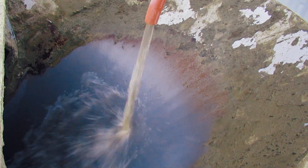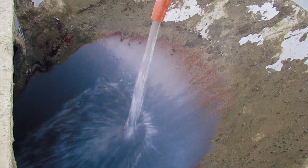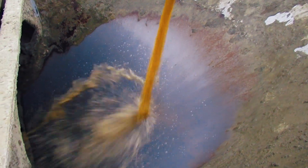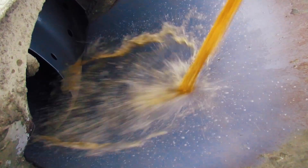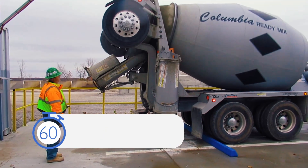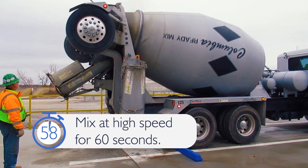The system will add 50 gallons or 190 liters of fresh water to the mixer truck, as well as 35 ounces or 1,035 milliliters of MasterSet Delvo hydration stabilizing admixture. After the water and admixture have been added to the mixer truck,